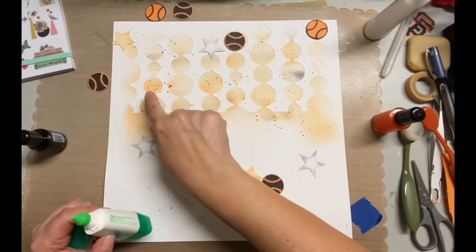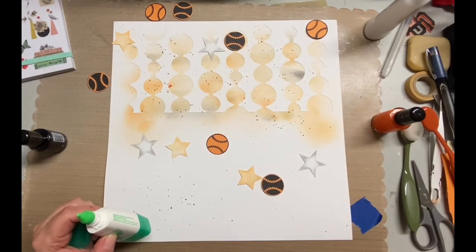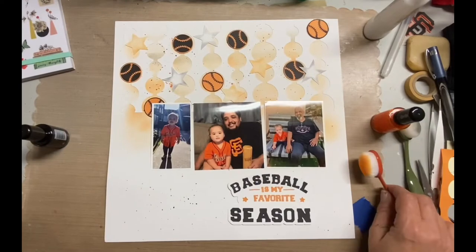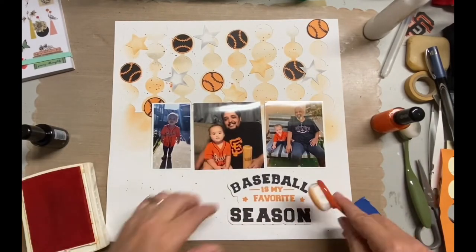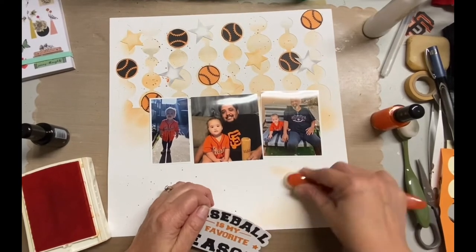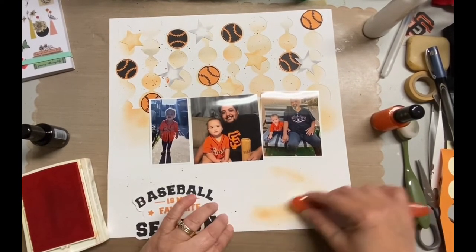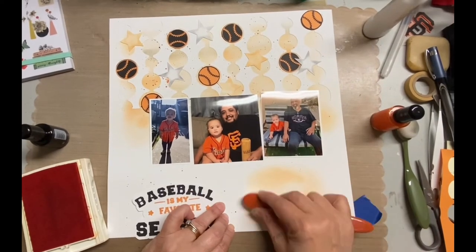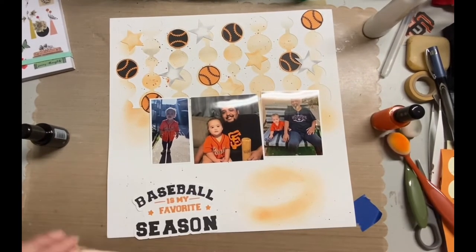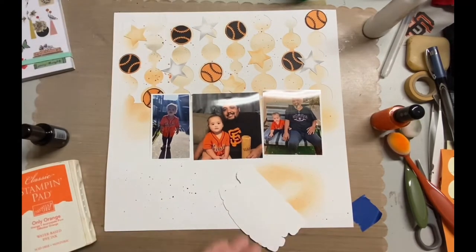I like the way it looks so now I'm going to adhere everything down. I ended up putting some orange and black splatter over the top of all that because I just wanted to add extra fun — a little bit more grunge. Before I put the title down I realized I wanted a little bit of ink there to have a base for it. I just used what was left of the orange on the brush, and you can see it just made a huge difference compared to plopping it down on pure white.